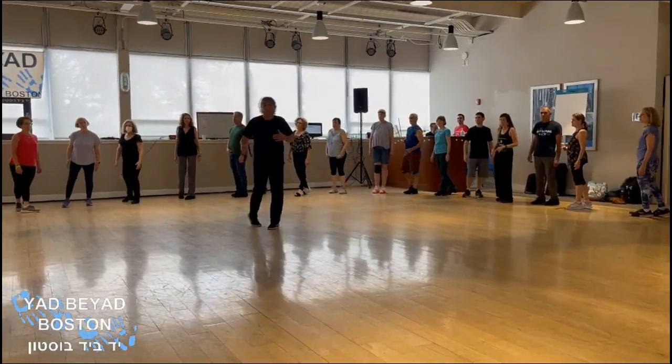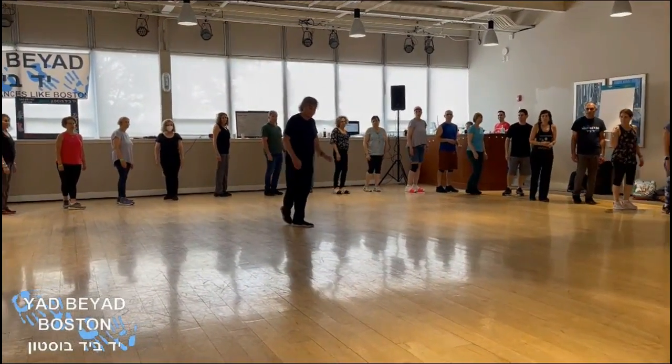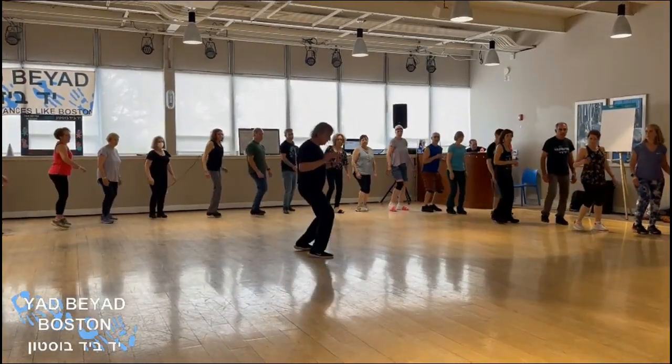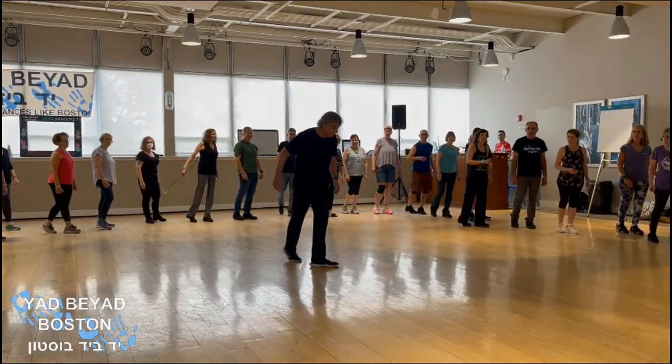And now, with right shoulder center, center, we do one, one, two, left, left. So also, and right, one, one, two, left, right, and left. And now we do crossing right and left.